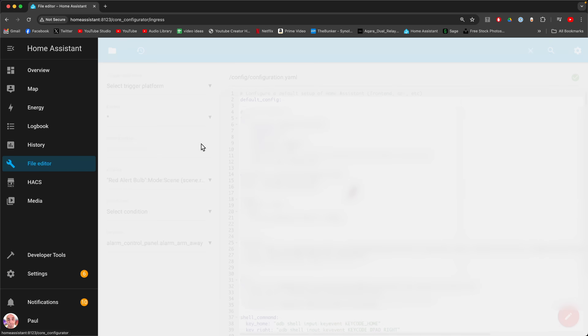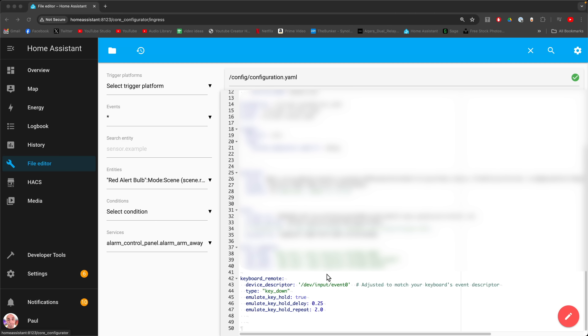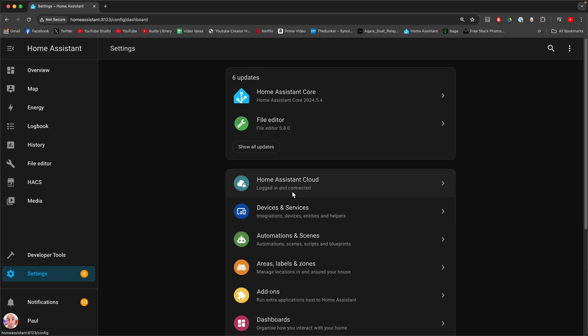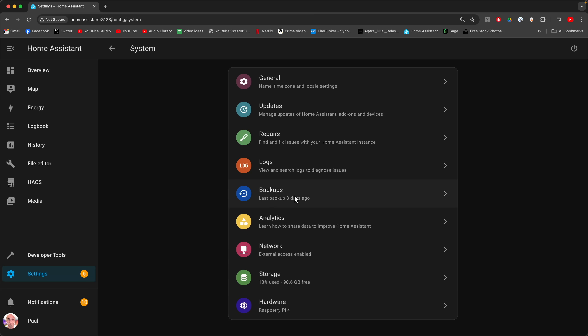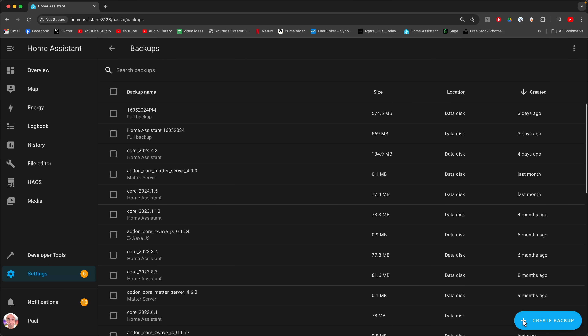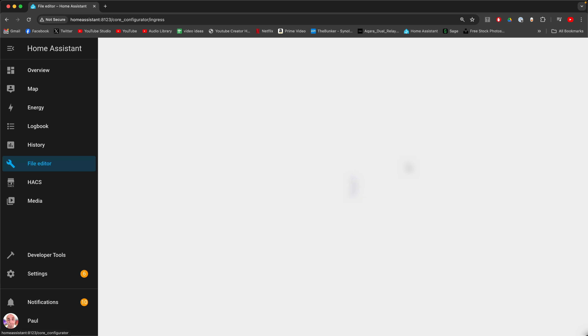From File Editor, all you've got to do is go into the correct folder for configuring your YAML file. Just a small thing — goofing around in here can destroy Home Assistant, so don't get this wrong. More importantly, I think the best thing to do is to back up before we start. So go to Settings, then System, then Backups, then Create Backup. Give it a name and hit Create, and it will back up your existing Home Assistant just in case anything goes horribly wrong. If you now go back to File Editor, we can continue.